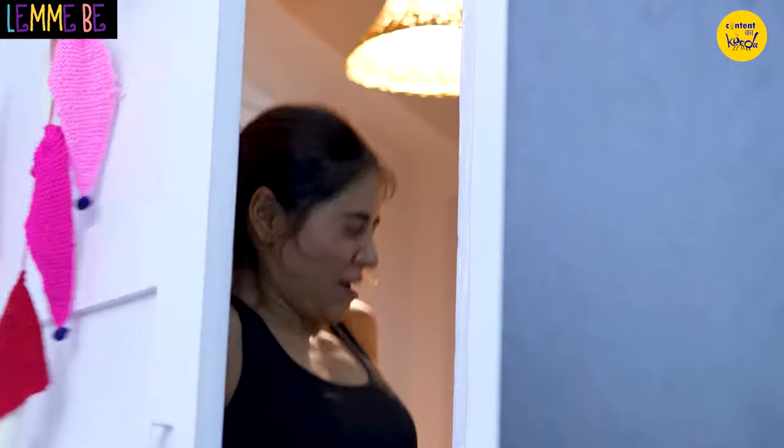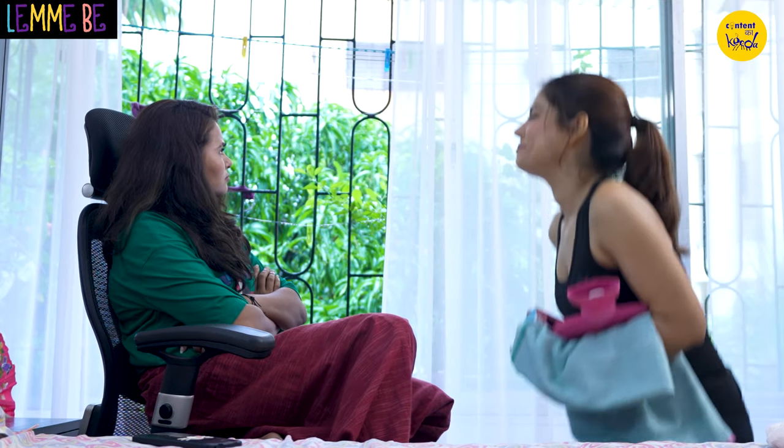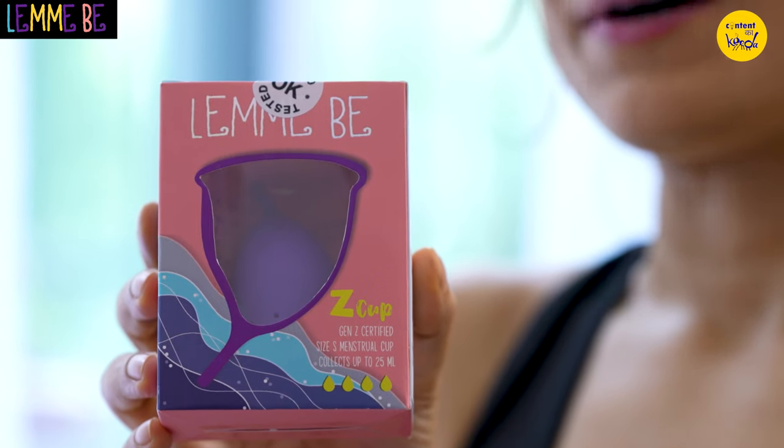It's safe inside. Let's see. Her pads? No pads. What will I do with this? Something better. Let me be Z cup.